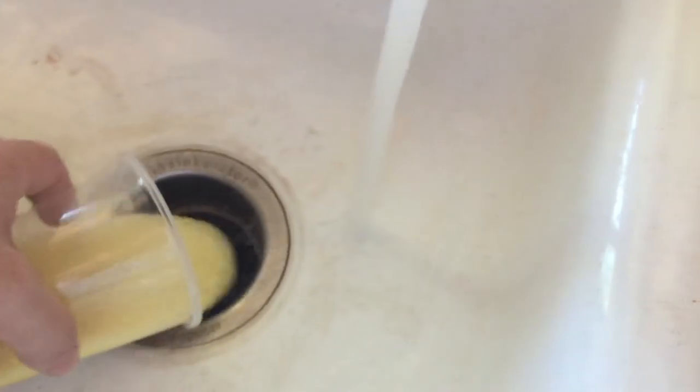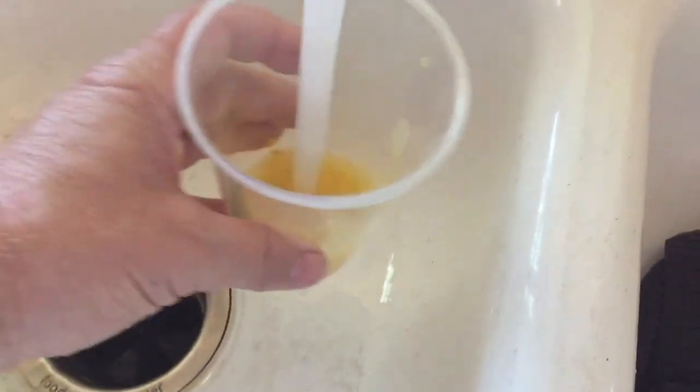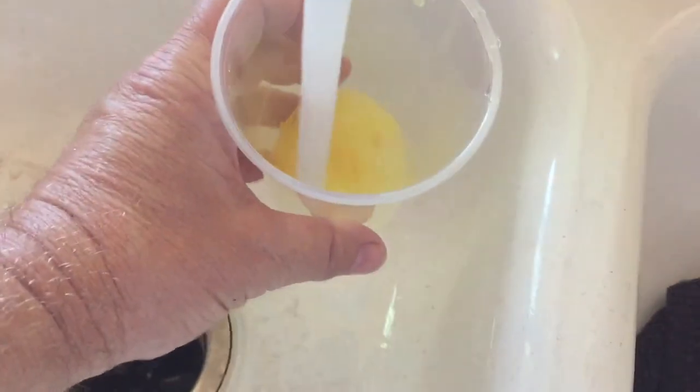Remember when you're done with the experiment to flush the mustard down the sink, as you do not want to use it because ammonia was in it. I hope you enjoyed this video — remember to click thumbs up and subscribe. Thanks for watching!